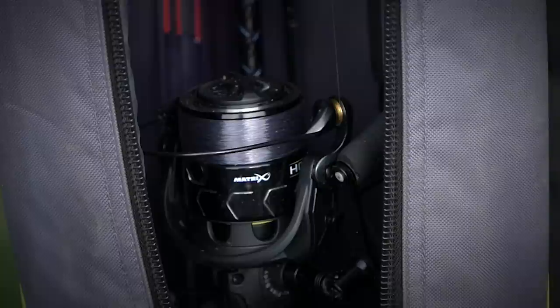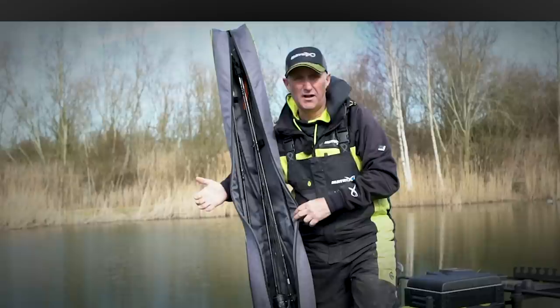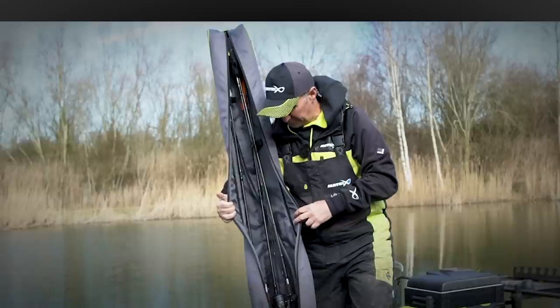I've got my two rod holdall but with three rods in, and that covers all my situations for most occasions on commercials. If I'm going on rivers, canals, and the drains, I've got a separate one that carries my whips and a couple of waggler rods. There's a four rod version, a 1.75, and a 1.95 in the range. But this is the one I use most of the time — the shorter 1.75 — and it covers all my situations.